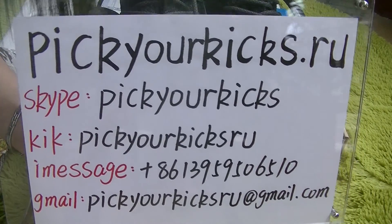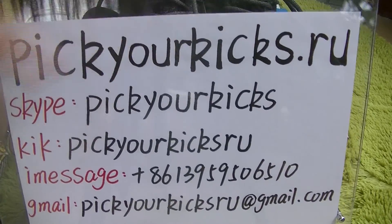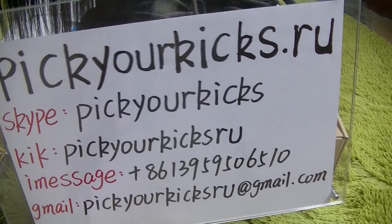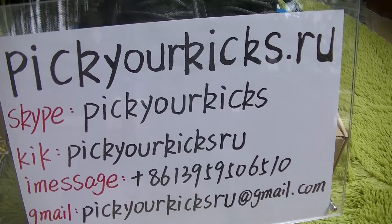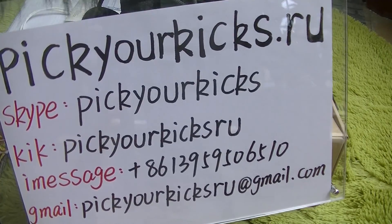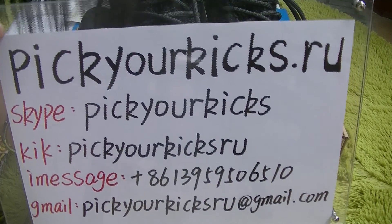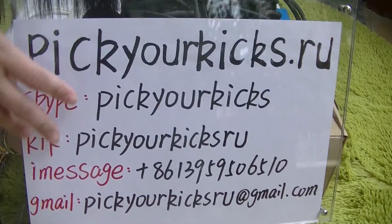Hi friends, I'm your friend Lily from Peakworks.ru. I'm so delighted to meet you here again. You know, the Adidas Yeezy Boost are so popular and widely sought after. And today I'd like to make a new video of Yeezy Boost 350, the Pyro Black. Okay, now let's look at it.